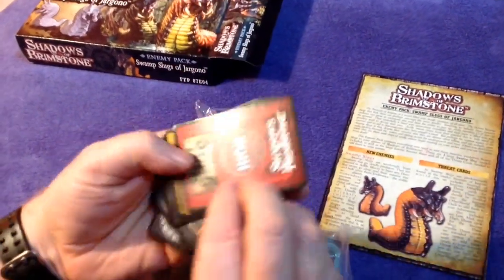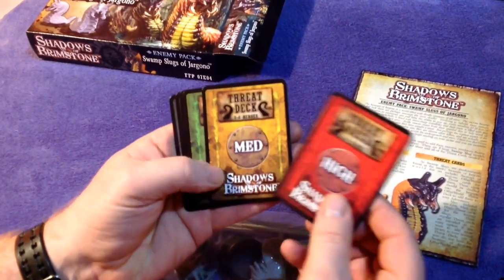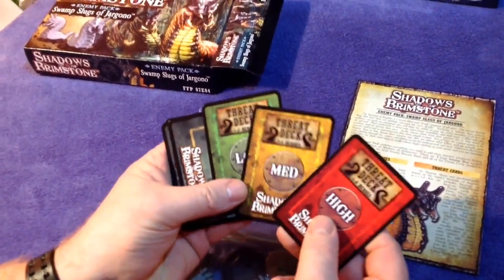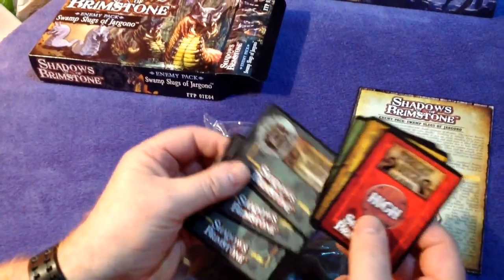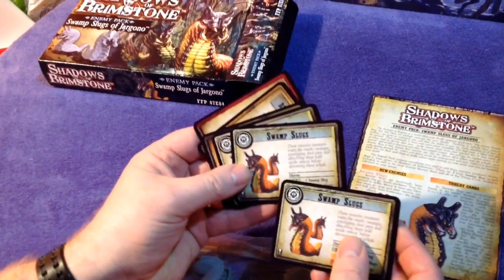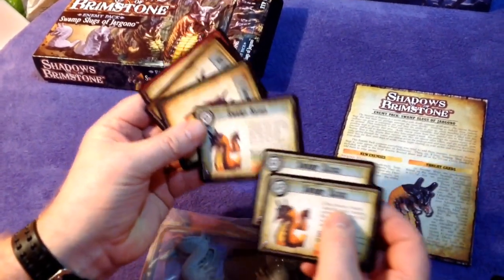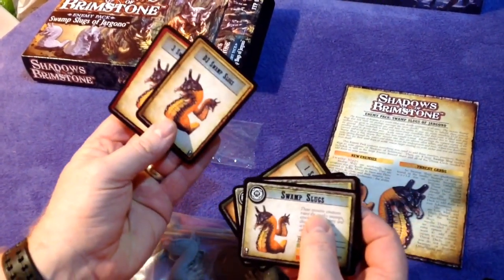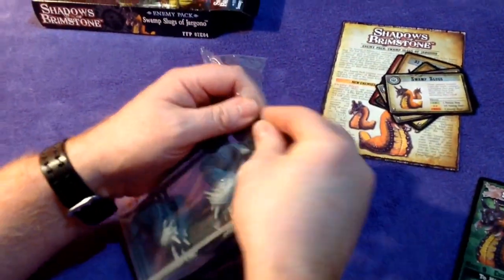Let's have a look at the backs of the cards — we've got the threat deck cards here: high, medium, low. Otherworld threats. That shows you them here — the swamp slugs. There we go, there's the cards.